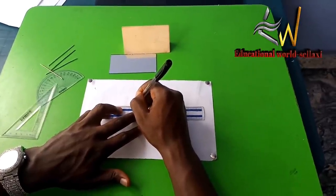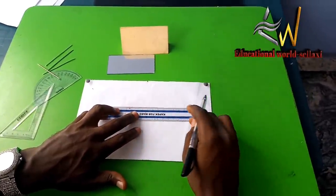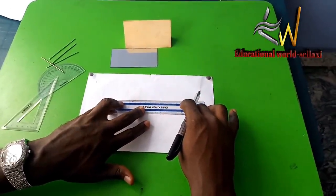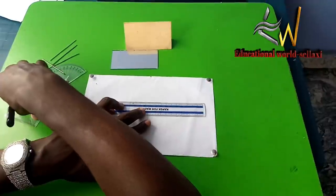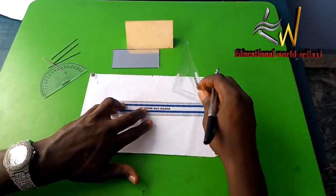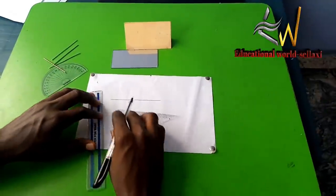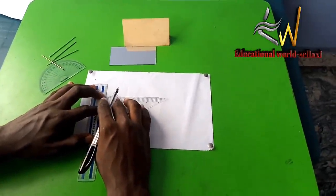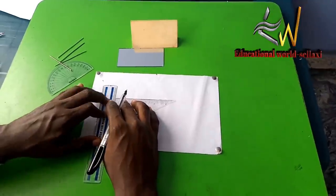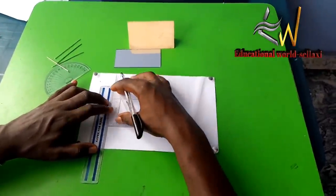We look for the midpoint, as the question requires. The midpoint is 5 cm. From the midpoint, we produce a normal, which is perpendicular to the mirror line. This is where the use of the set square comes into play.